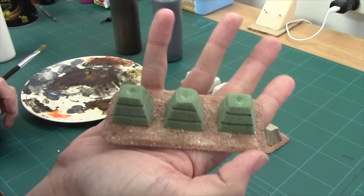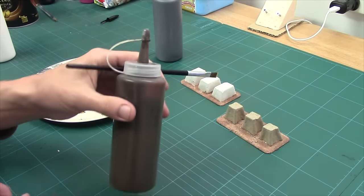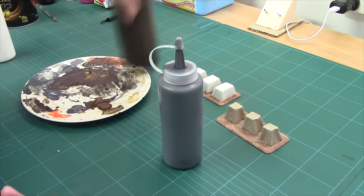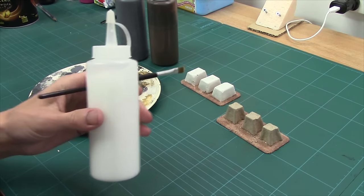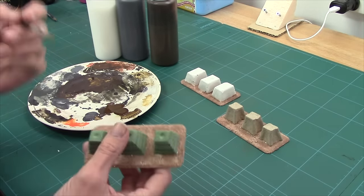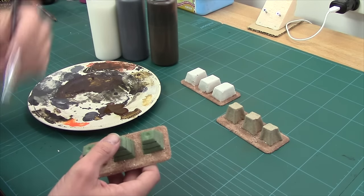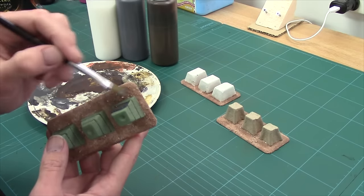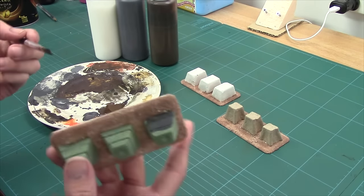They're all gritted up now and looking rather nice — time to start painting them up. I've got a brown — just standard house paint watered down a little — and a grey. I've blobbed them on my palette and put a little blob of PVA in with them, just to help hold the grit since I haven't sealed these. First off, I'm going to do the tank traps grey and then I'm going to do the ground brown. It's painted foam — get your brush, you paint it on. Let's come back when these are done.